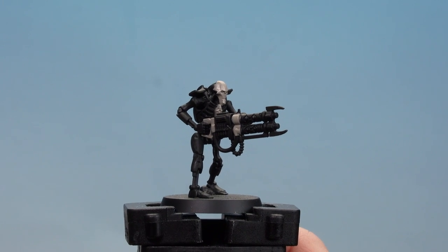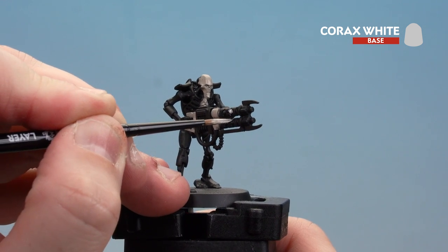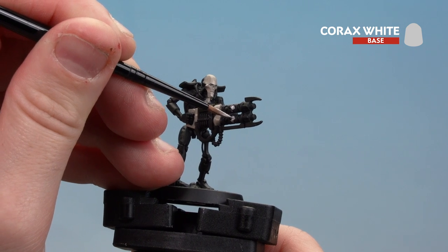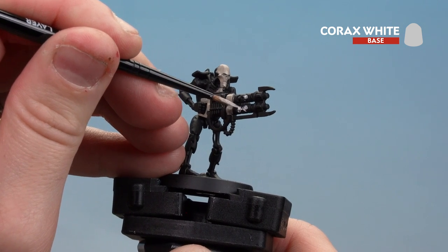With those ceramic details now picked out, we're going to move on to the energy glow. For this we'll be using Corax White — that's things like the cables, the little glowy orbs, the eyes, and the little symbol on his ankh as well. If you thin it down it'll run into those cracks nice and easily. If you splodge onto the black, just tidy it back up with Abaddon Black.